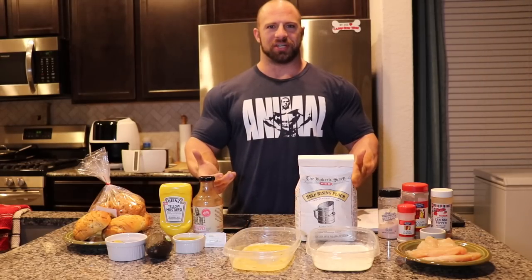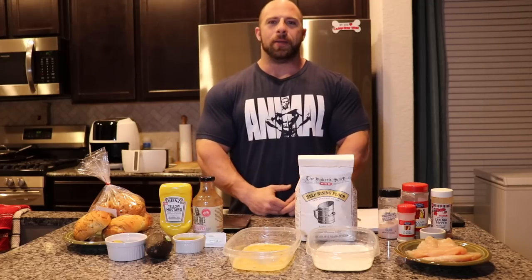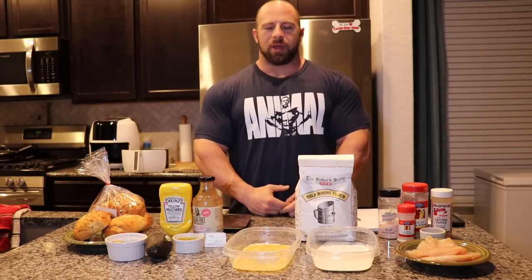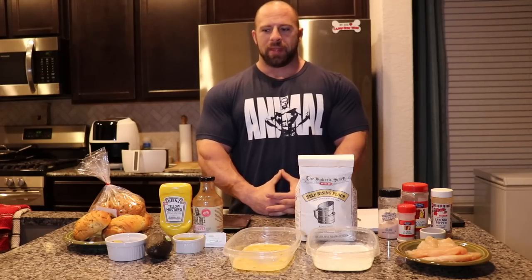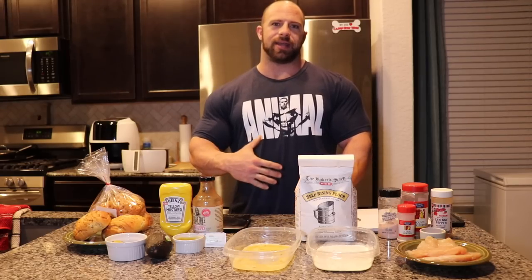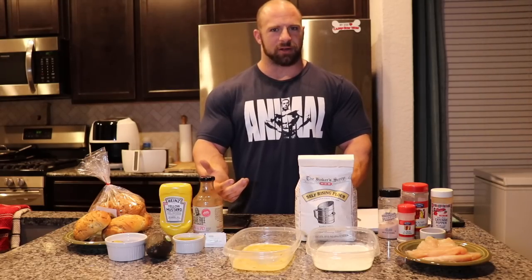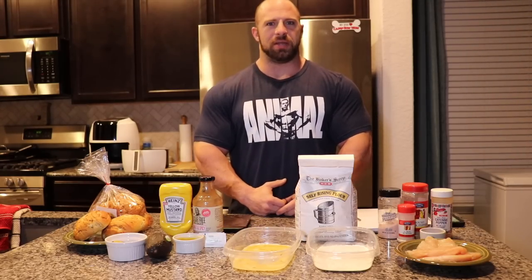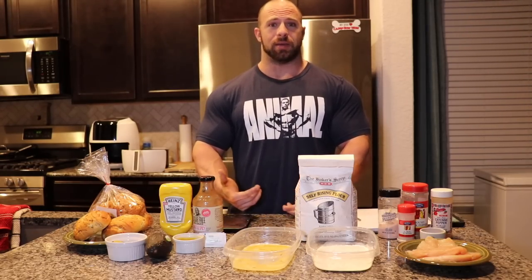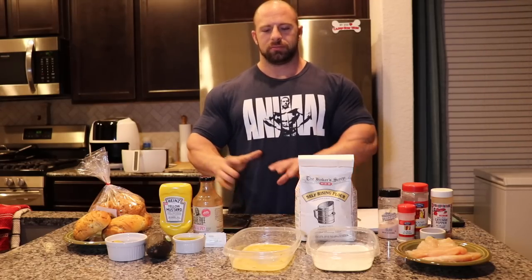Everyone loves a good crispy chicken sandwich, whether you're going to a Chick-fil-A or some special restaurant. It's a meal that a lot of times will be really high in fat because you're having to fry the chicken breast. We're going to utilize the air fryer and really limit the fat so you can fit this within your current off-season diet — it'll match your macros and technically it's not really a cheat meal, opposed to going out and eating something where you can't control those calories.